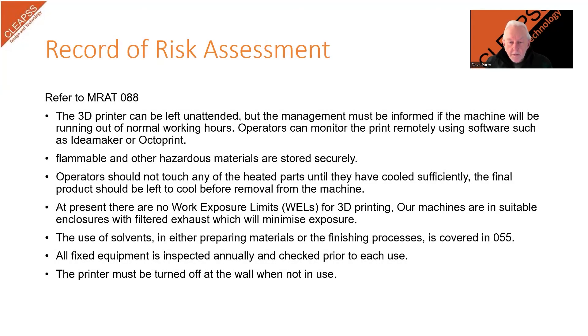In our video describing how to carry out and record risk assessments, we explained the use of a spreadsheet to record the important control measures from the MRAT, and how to use that information to inform the user and to help when teaching pupils. The text on this slide is taken from our record of our risk assessment for using the 3D printer in our facility.